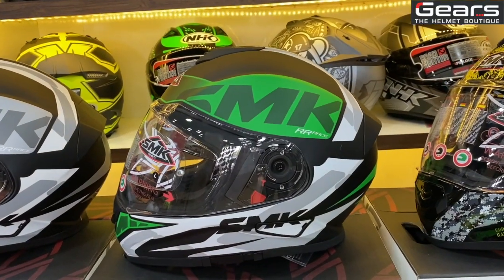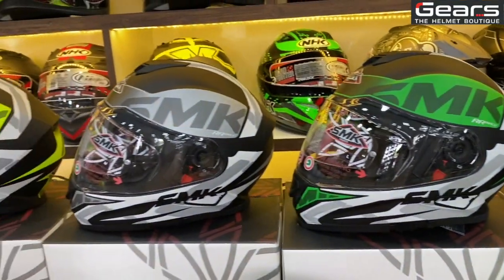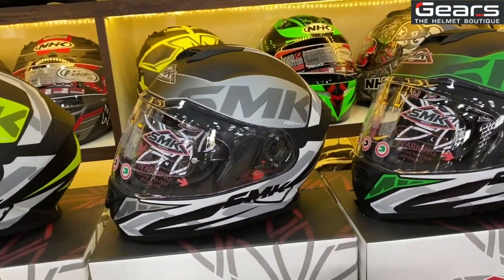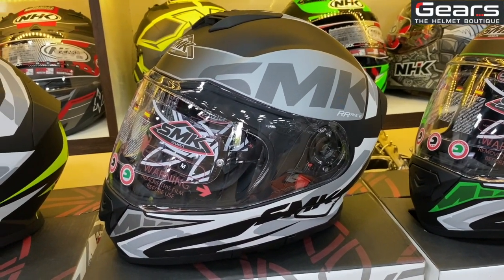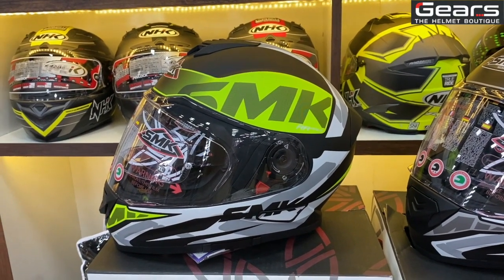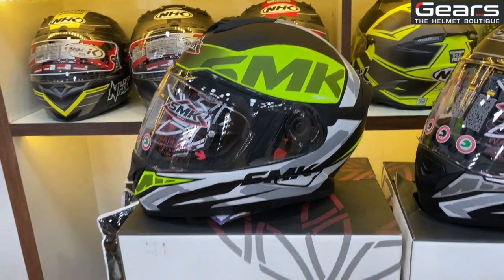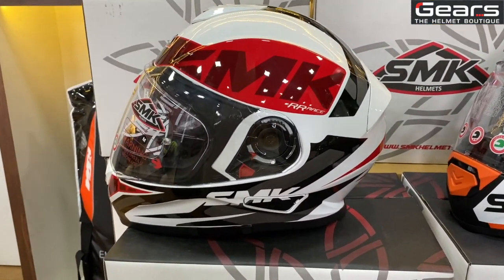This is the Logo series, which comes in a plain matte version with green and white. The Logo gray series comes in matte black and gray. There is also a very new Logo Neon edition in matte and neon. The very famous Logo white glossy version comes in red and white.